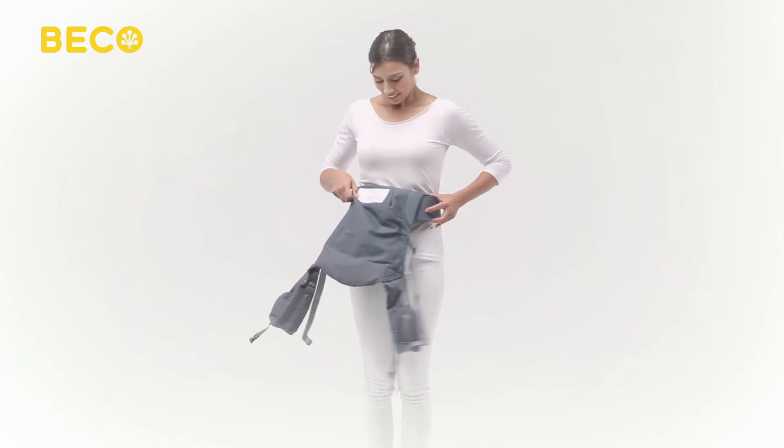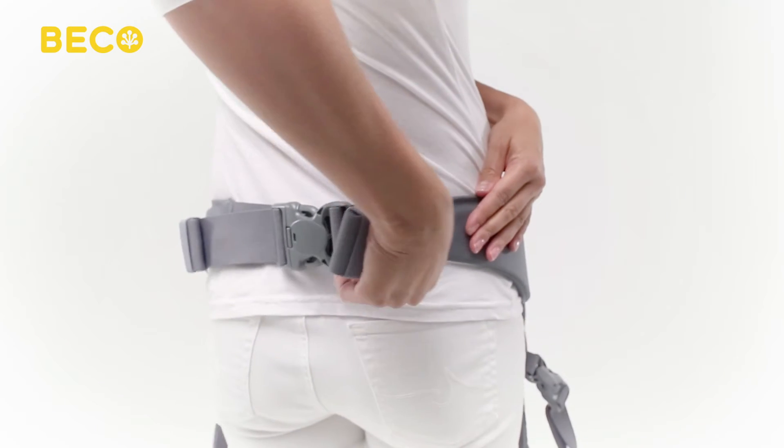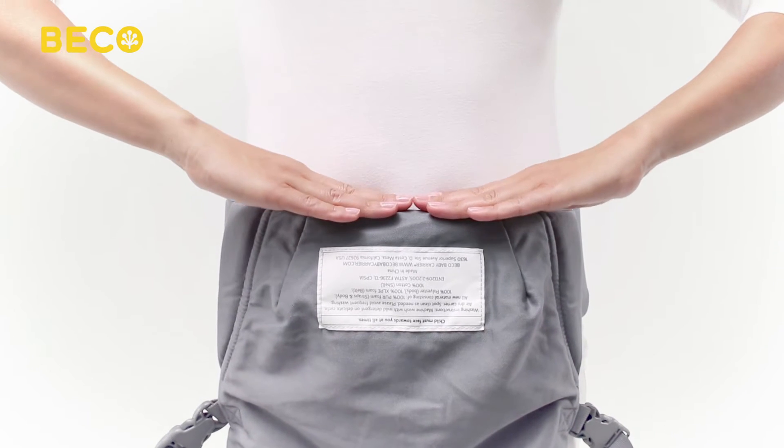Turn the waist belt around so the carrier panel is in front of you. Now you can further tighten the waist belt by pulling sideways on both ends of the webbing. Make sure the waist belt is tightened firmly prior to placing baby in the carrier.